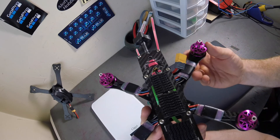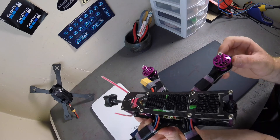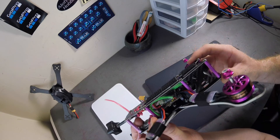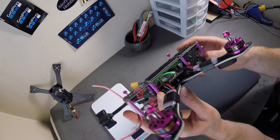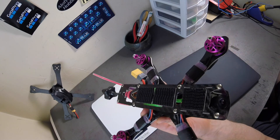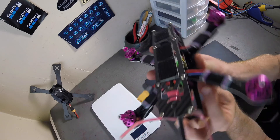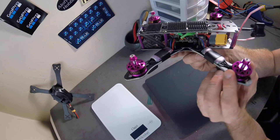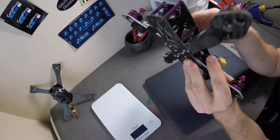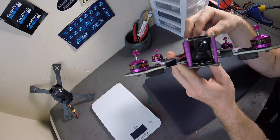It is from Banggood. It is identical to the Martian 2 frame, the only difference being it has foam sandwiched in between the carbon fiber. It is a 220 millimeter frame weighing in at 122 grams bare bones. The top plate is 1.5 millimeters, the bottom plate is 2 millimeters, and the arms come in at 4 millimeters.